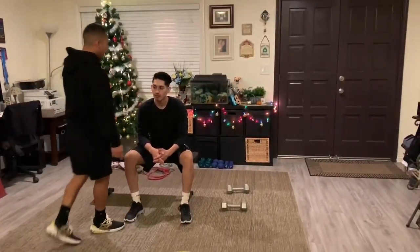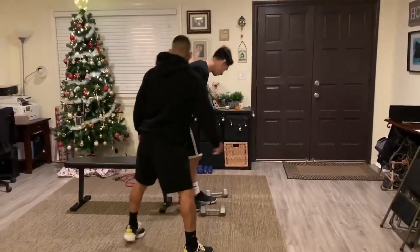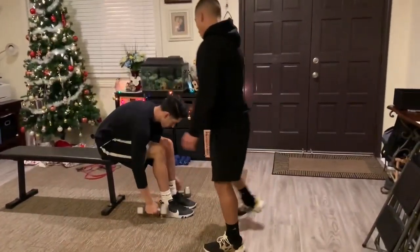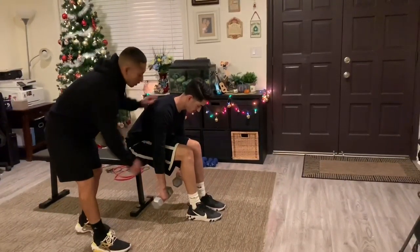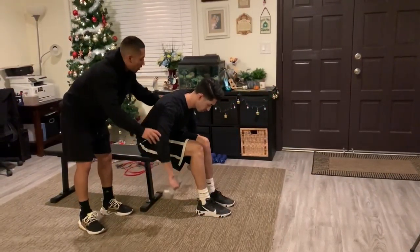Alright, so you want to have your client seated at the end of the bench so you turn them over. You want their bottom halfway hanging off the bench, and then you have them grab two dumbbells. Then you want them to turn their hands inward, have them bend slightly over, then you want them to just flare their arms out while keeping a 90 degree angle at the top.